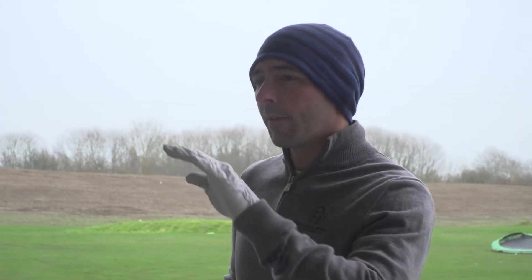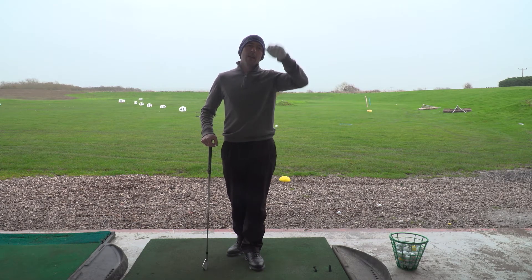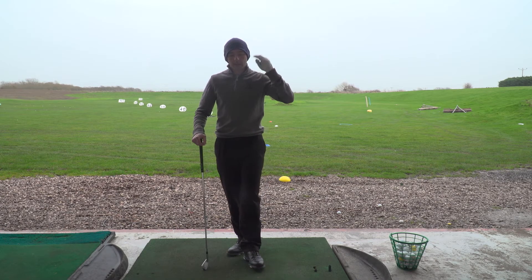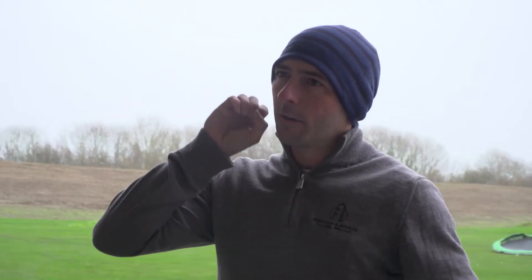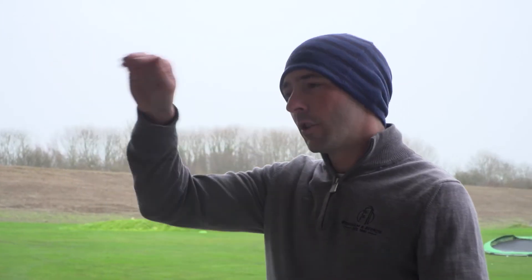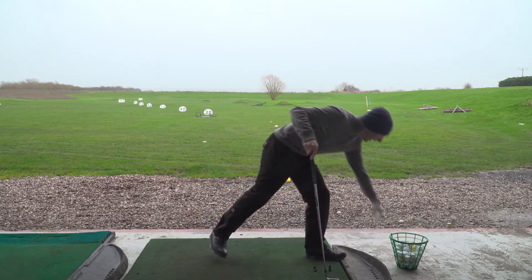When you play a shot into the wind, you want to be controlling your ball flight. What you don't want is a shot that pops up high in the air with loads of spin, because that's just going to keep ballooning and won't carry anywhere. You want a shot that takes the spin off and goes nice and penetrating, staying at a nice height into the wind so it can kind of pierce through the wind. So let's talk about how you can play one of those.